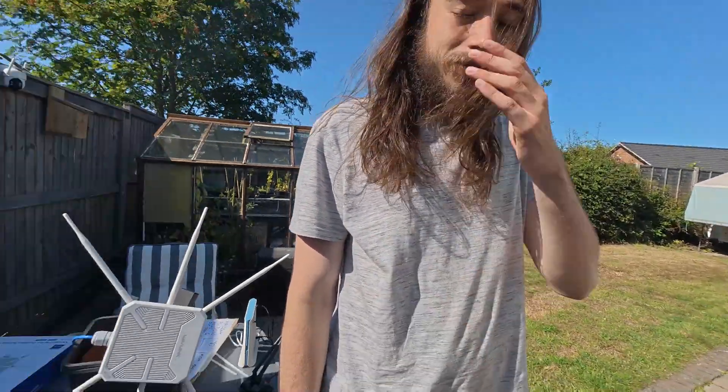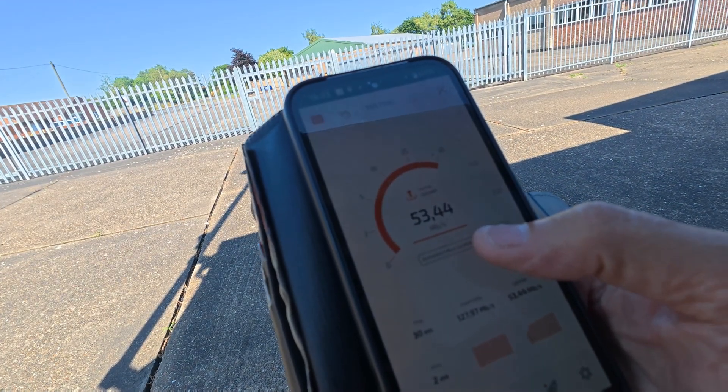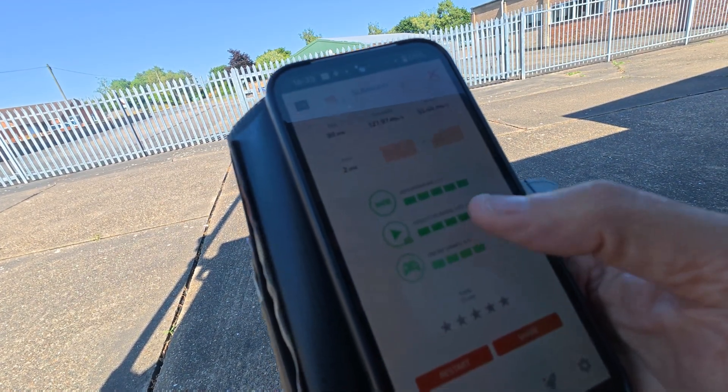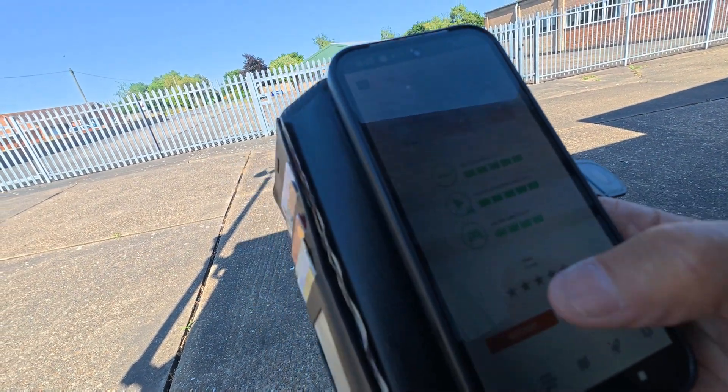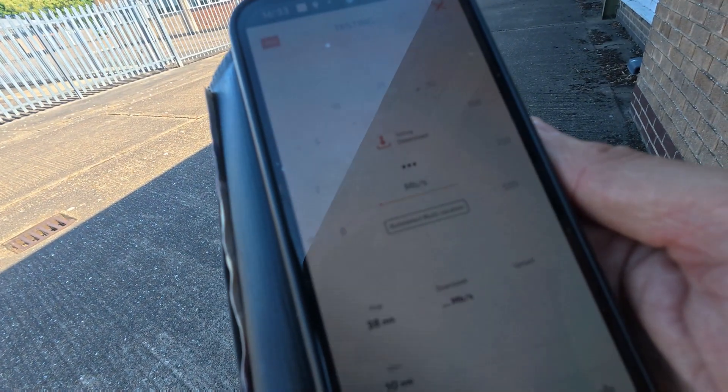Those are solid averages — the internet connection is very fast and should handle multiple streams. Just to prove where we are, my laptop is right on the other side of this building. Now I'm going for a walk down the road with my son Lee to see how far the Wi-Fi signal extends — all the way to an industrial estate from our property, which is some distance away. I'm doing a quick test and yes, I'm still getting a good signal.